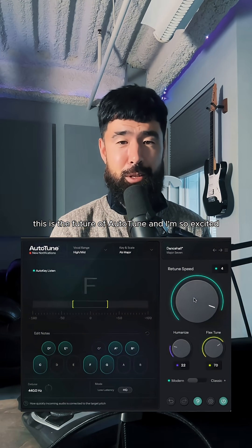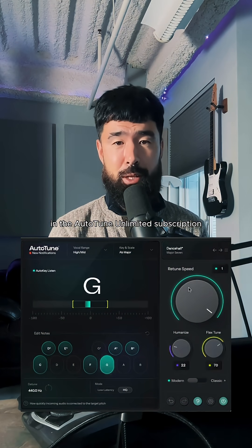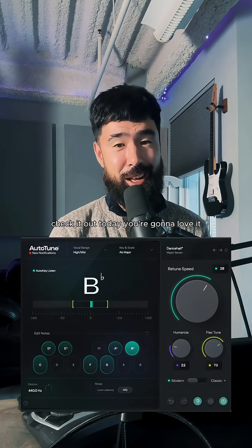This is the future of Auto-Tune and I'm so excited. You can check out Auto-Tune 2026 in the Auto-Tune Unlimited subscription or as a standalone plugin. Check it out today — you're gonna love it.